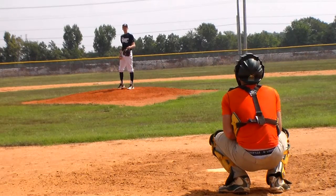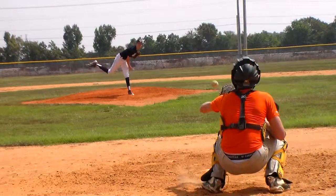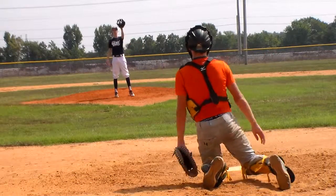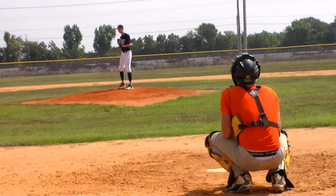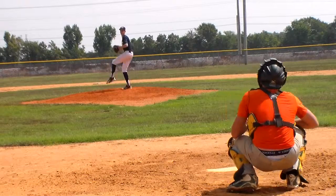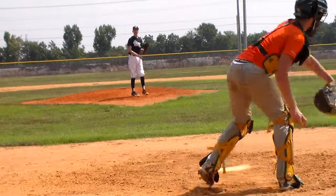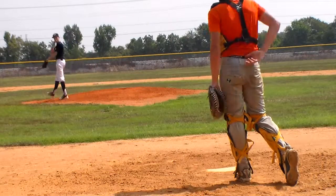I'm going to do a couple warm-ups. Hey, Mom, this thing you ain't doing. Mom. Mom. There.